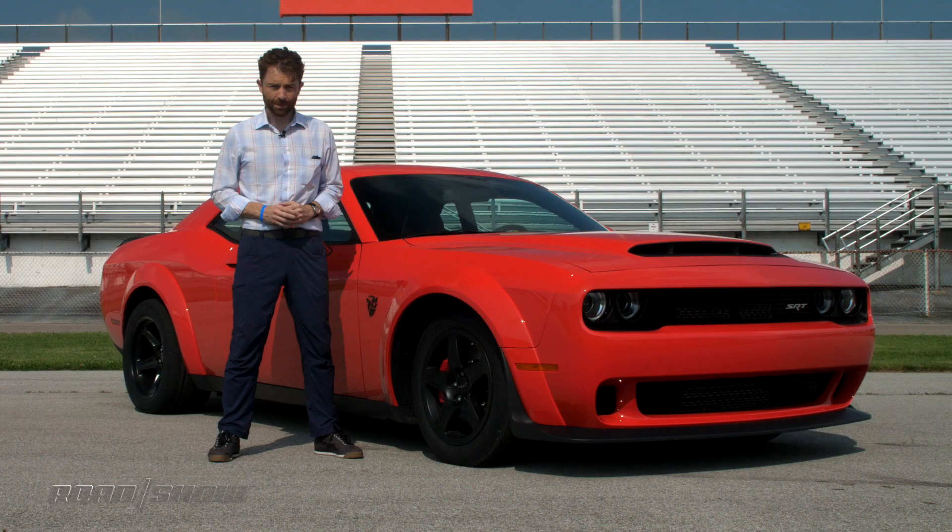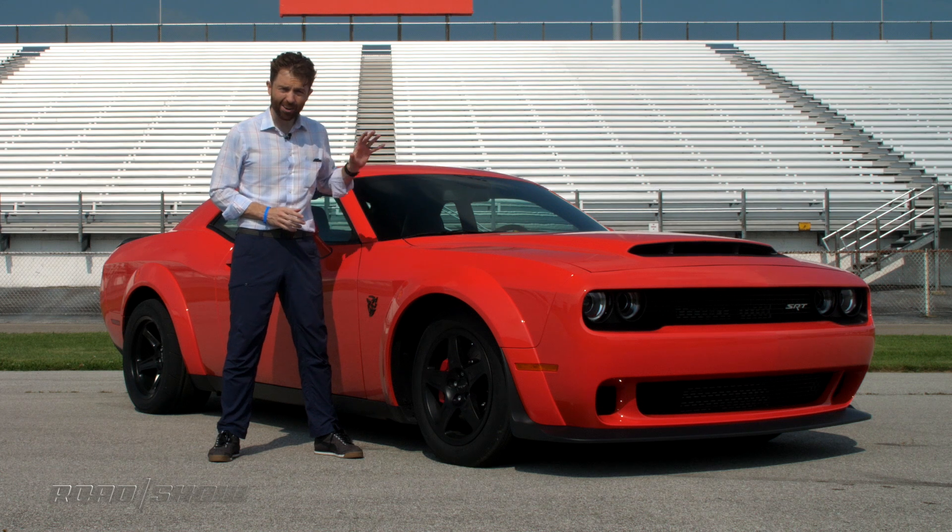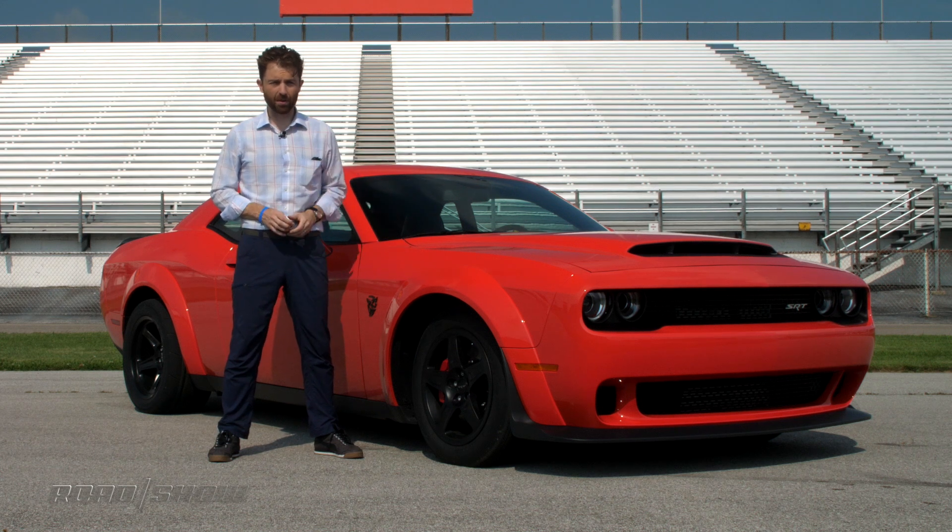Dodge says this car will get from zero to 60 in less than 2.3 seconds, can cover the quarter mile in less than 10, and it'll launch so hard it'll lift the front tires off the ground. We're going to start at the strip and see if all that's true, and then we'll walk you through some of the amazing engineering and technology under the skin that makes all that possible.